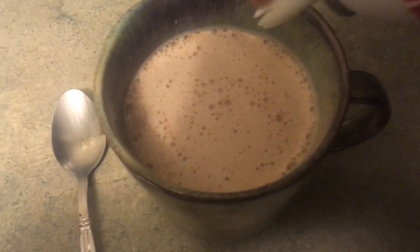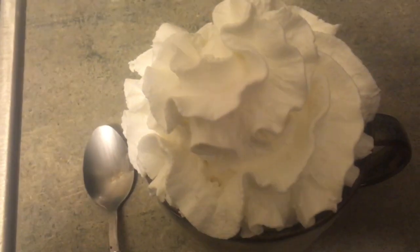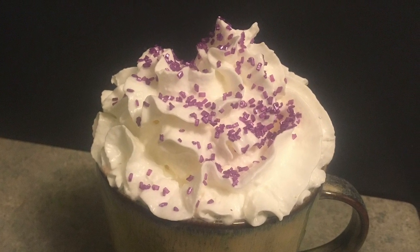Another sweet treat this week was hot chocolate — not really homemade, but I put the ingredients together myself — topped with whipped cream and a sprinkle of sugar to make it a little special. We don't do this every night so it's a treat for us.